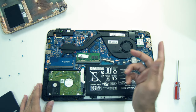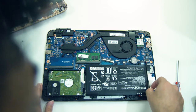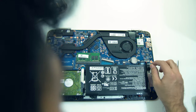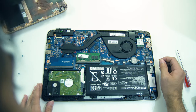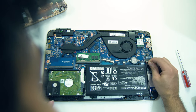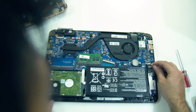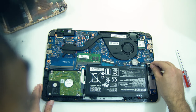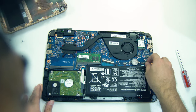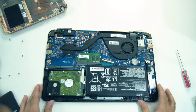I will remove the battery using the battery connector header. I have professional equipment for this. I will remove the battery carefully and disconnect it. As long as I am careful, it is not a big deal. So I will disconnect the battery.